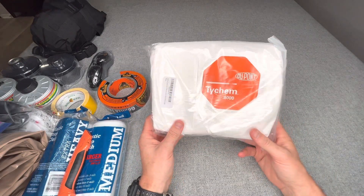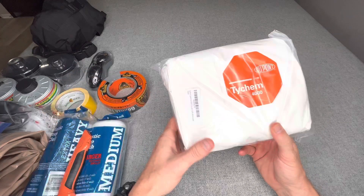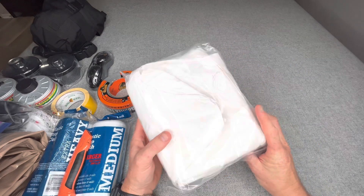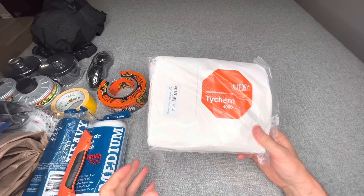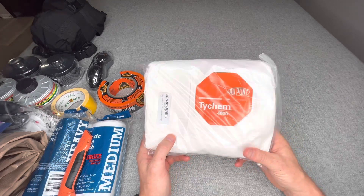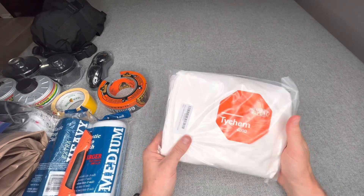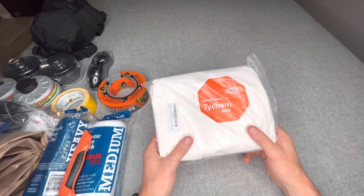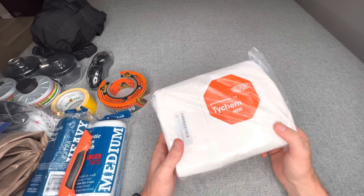Last, I have a DuPont TyChem 4000 coverall. Like the goggles and N95 masks, if you're with somebody else and need to provide them a basic level of protection, you now have a redundant suit. Or if your Mira Safety HAZ suit develops a hole or breaks down, you have an alternative — redundancy is key. This kit is designed for one person, but you have the ability to stretch it to two people if the situation permits. I recommend everyone in your household or immediate group have a kit like this.